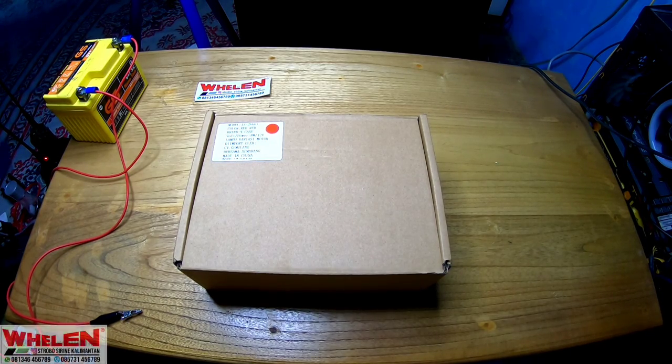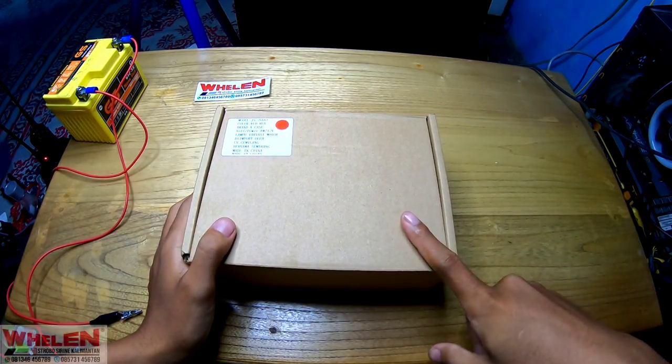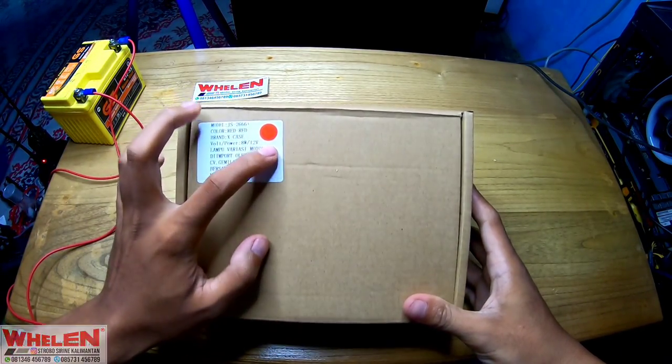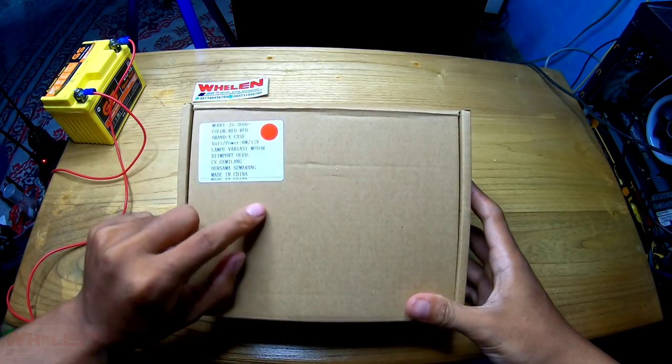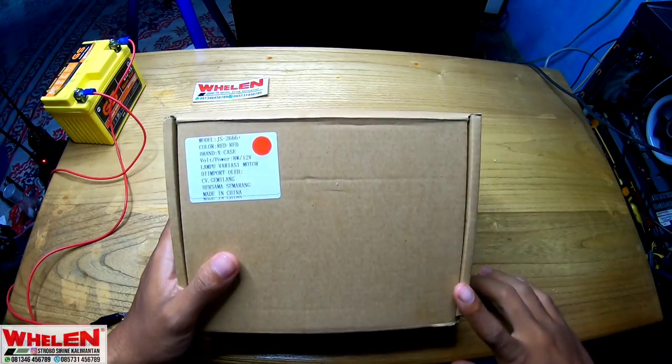Oke bro, ketemu lagi bersama saya. Jadi untuk di video kali ini kita akan review sebuah strobo dengan 2 channel 4 LED. Modelnya GS2660 Plus, warnanya merah-merah dan brandnya X-Case, dengan voltasi 12V.